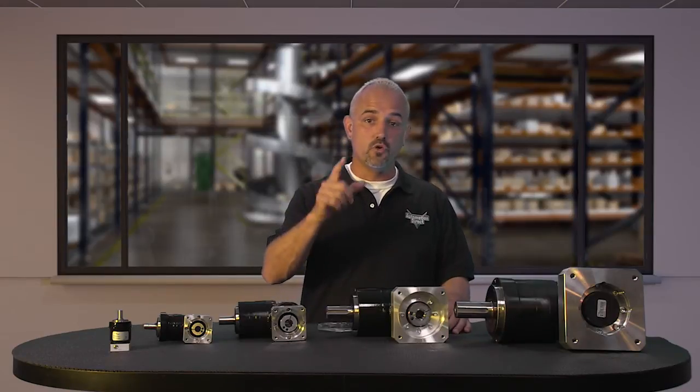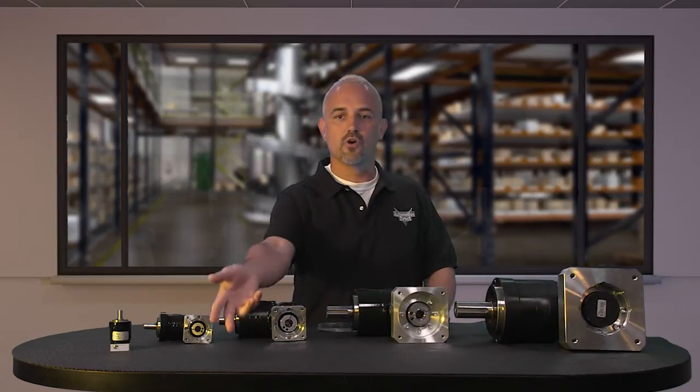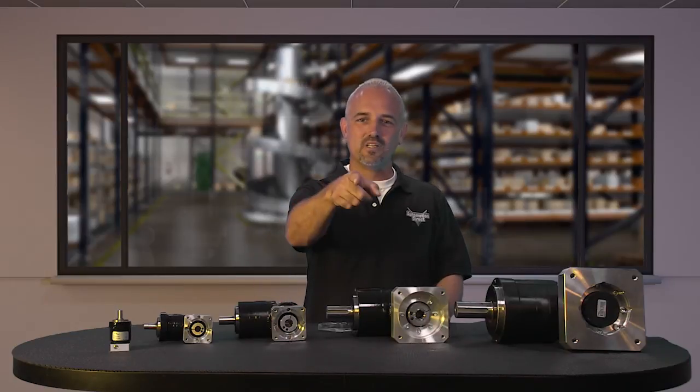If you are watching with us today on YouTube, please let us know what you think about these new Suregear right angle gearboxes or how you plan to use them in your next application by dropping us a comment down below. Thanks for watching and we hope to see you again soon.